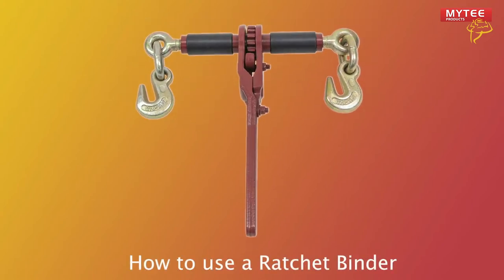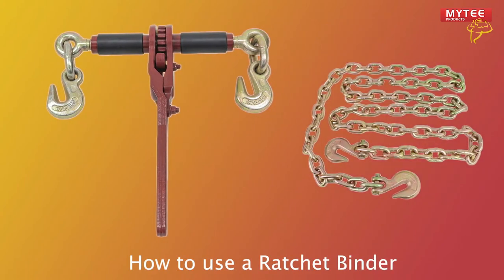Today we'll be showing you how to use a ratchet binder. A ratchet binder connects two points on a heavy duty chain and binds them together to create tension. They're an essential tool in flatbed trucking. This is how to use one.